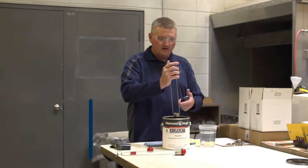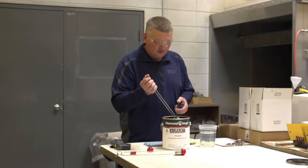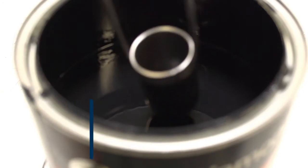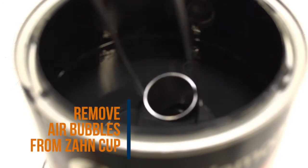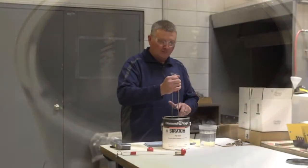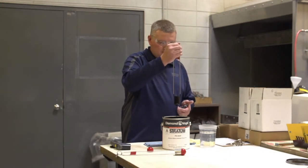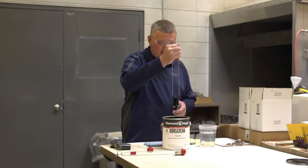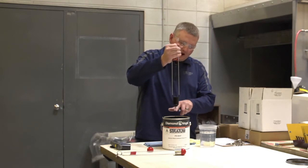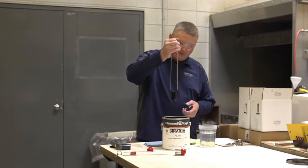If you go straight down, the air in the cup is going to create a splash and it's going to get all over your hand. So move the cup around, get rid of any air bubbles, fill your cup, and once your cup crowns out of your material, that's when you want to hit start. When you stop it is when the stream will stop one inch below the cup.